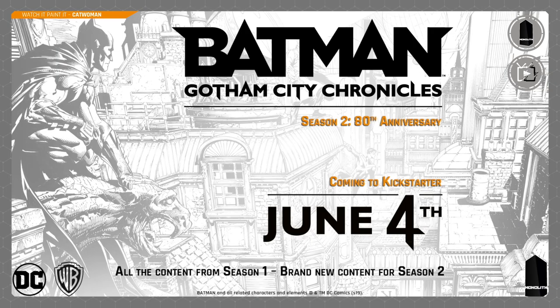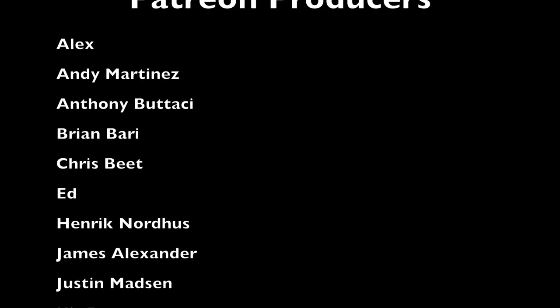Let me know in the comments what you thought, and if you'd like to see more painted. Just a reminder — Monolith Games are going back to Kickstarter June the 4th. Put it in your diaries if you didn't pick up this game and you're interested: brand new content for Season Two and you can pick up all of Season One again. Thank you so much for watching and I'll see you next week.